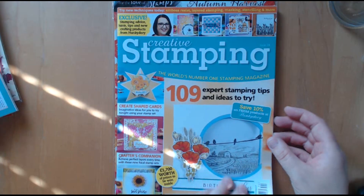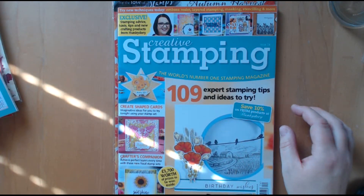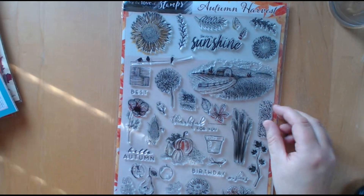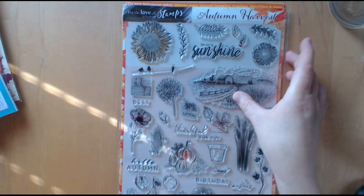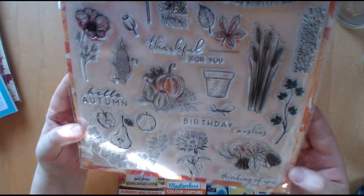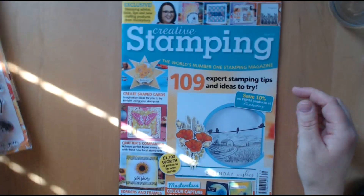Finally I went for Creative Stamping. I used to get this on subscription but now I've decided to just go with the ones that I really like the stamp sets for. The stamp set that came with this is stunning — it's again an autumnal theme so it's called Autumn Harvest. Some of these stamps are from Hunky Dory for the Love of Stamps range. It's absolutely beautiful.